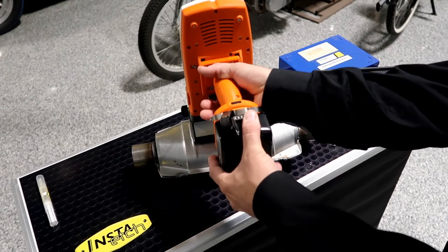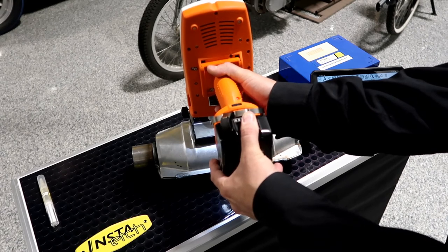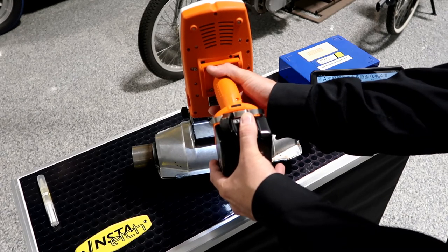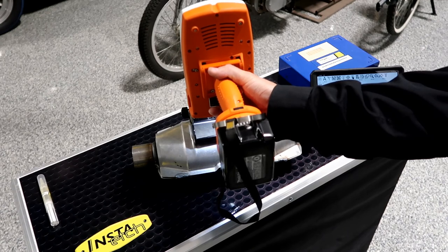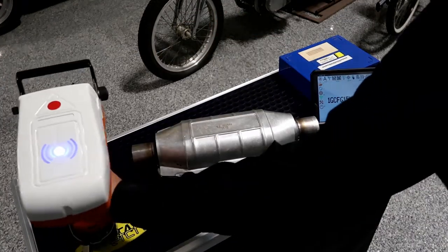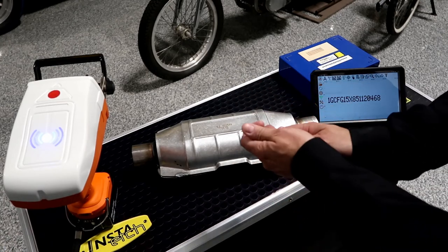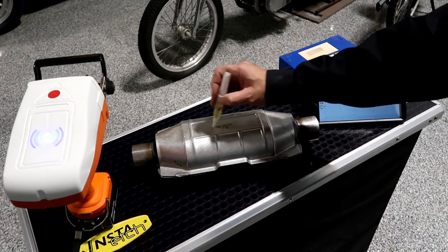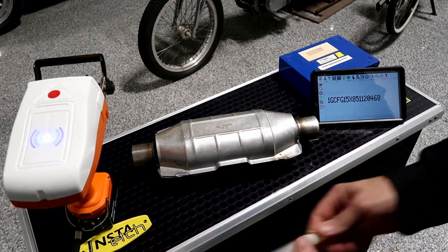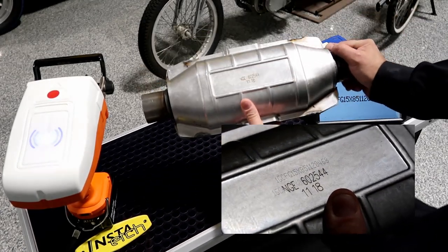The new design is in the device — simply align it on the part and click your trigger. I also like to use a little rust-proofing oil, even if it is a stainless part — it guards against corrosion. And you can see the perfect mark.